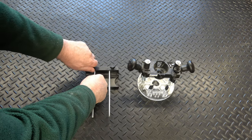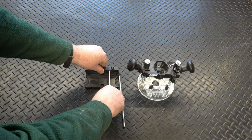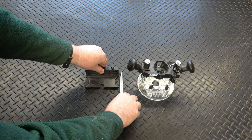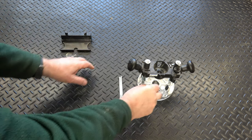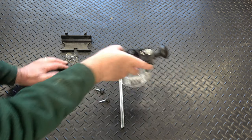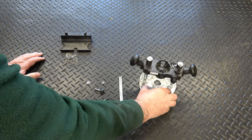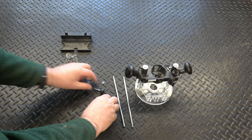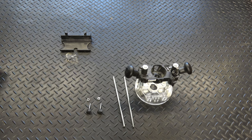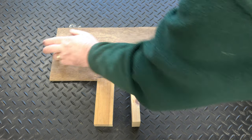The first step is to disassemble the router base — take the rods out of the parallel edge guard, then take these screws and nuts out of the base, so I'm left with the base, the two rods, and the clamping screws. I've been rooting around and found some scrap — this is quarter-inch plywood.